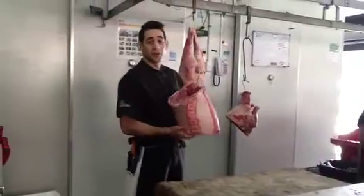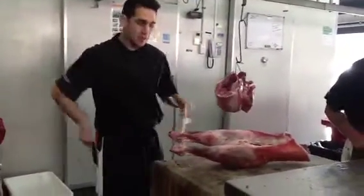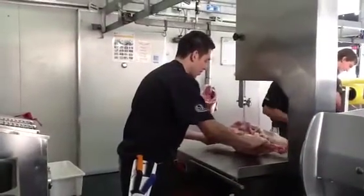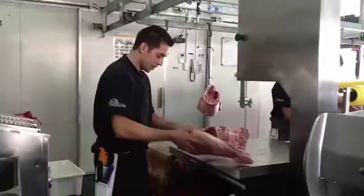It's not just a bit on the bone — we do the rest of the lamb on the bandsaw.